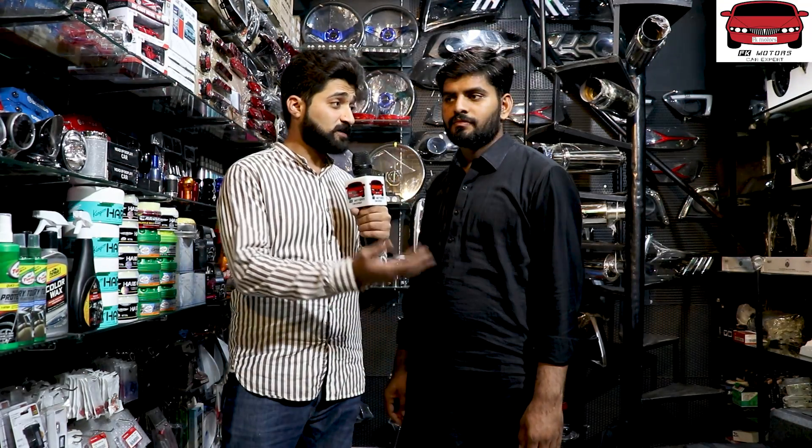So viewers, there was a lot of demand that people don't want to keep the bass tube in their car. Some people said they need space — boot space. Some people are irritated with such heavy bass systems. So I have to ask Amjad Bhai to tell us about a system where the bass sound is good but you don't need to keep the bass tube in the back.